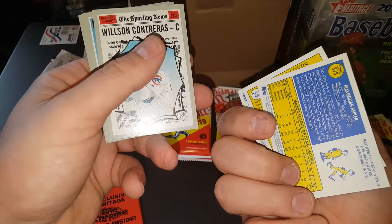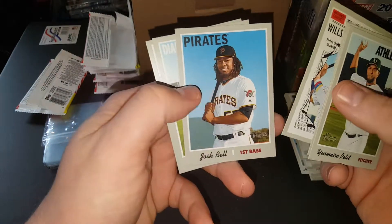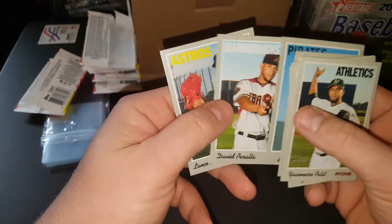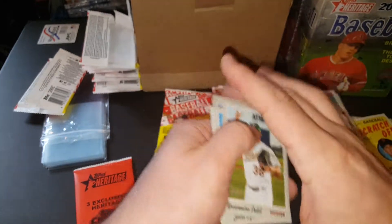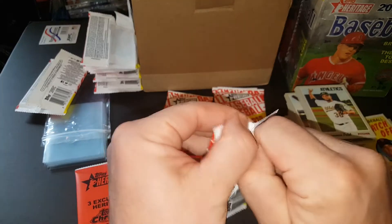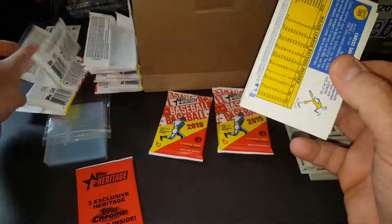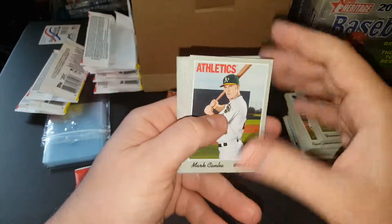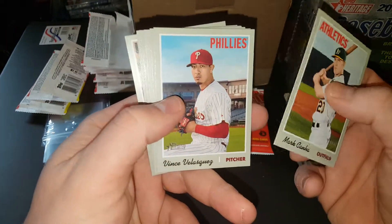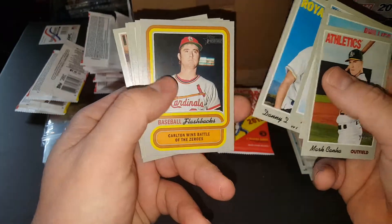I'll tell you who kind of got me on it — there's another YouTuber named Nolan Klein. I subscribed to him because I think we should all subscribe to each other to help us out. He likes opening junk wax and he's a younger guy. He opens up junk wax, gets it graded, and it's pretty fun. You know, getting the Hall of Famers and stuff — I was like, that's a great idea.